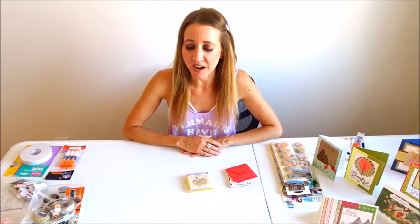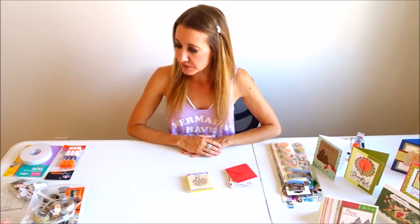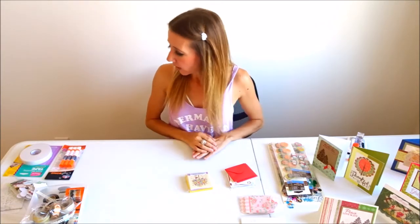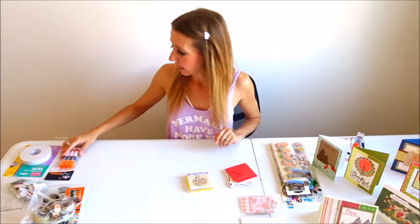Hi everyone, welcome back to another awesome vlog! Today we're going to be doing a new crafting video, and I also wanted to talk to you about a couple of really good deals I got on some crafting supplies. Today we had to go to the 99-cent store.